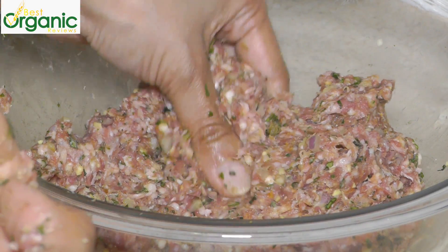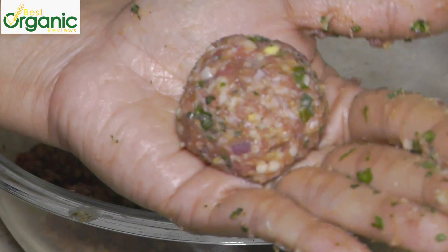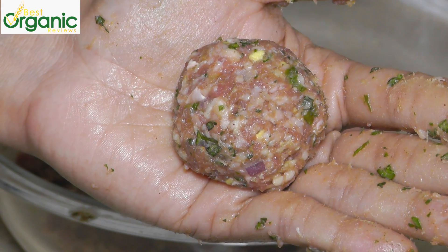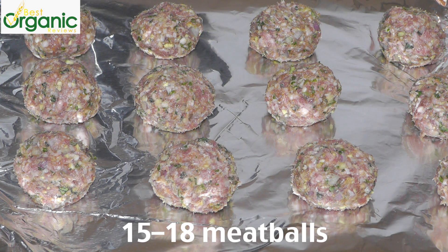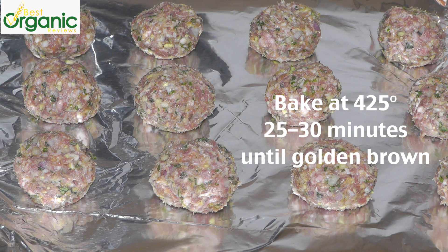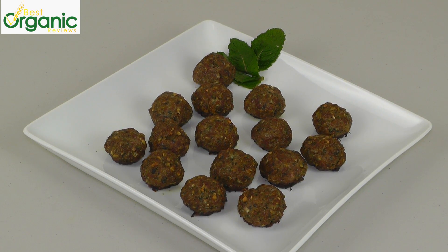You can see everything is nicely mixed and we're going to form them into little balls. You should have about 15 to 18 meatballs. Place them on a foil-lined baking sheet and bake at 425 degrees for about 25 minutes. The meatballs take about 25 to 30 minutes to be golden brown — it really depends on your oven.